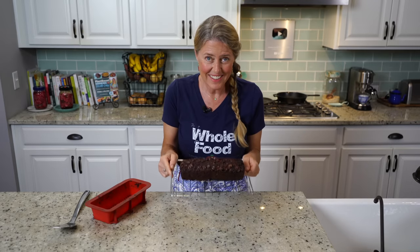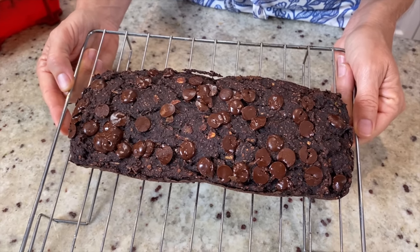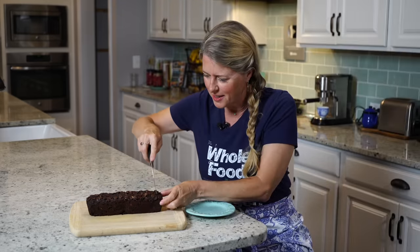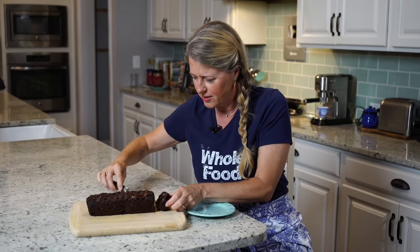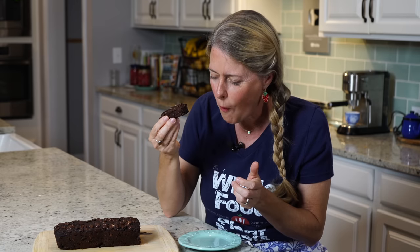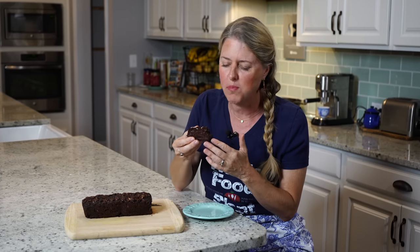Okay, it's done and it smells amazing — come on in and take a look! I cannot wait to dig into this, so I'm going to let it cool for a few minutes and then meet you at the table for a taste. Let's slice this up — oh, it still smells so amazing. Mmm, it's nice and spongy, just lightly sweet and nice and moist. You're going to love it. Come on back next week for another great recipe.